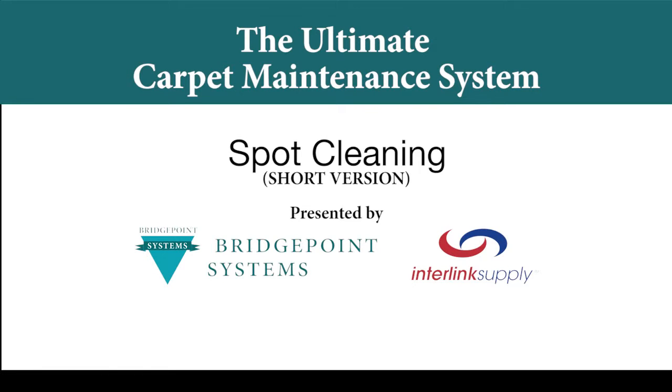Spot and stain removal is possibly your most important process in terms of overall appearance maintenance. Don't let an unsightly spot destroy the appearance of your carpet, especially when they are so easy to take care of. Here are three quick methods of spot and stain removal from easiest to more complicated.